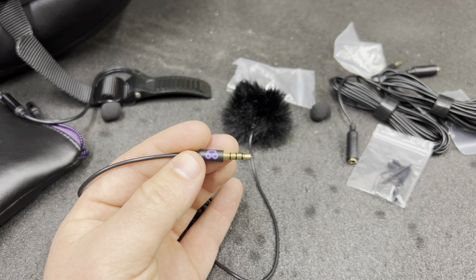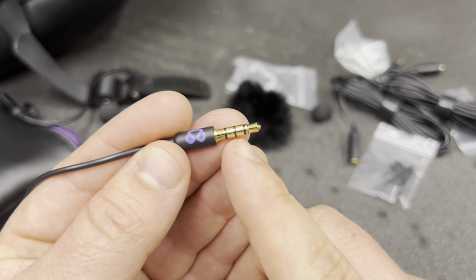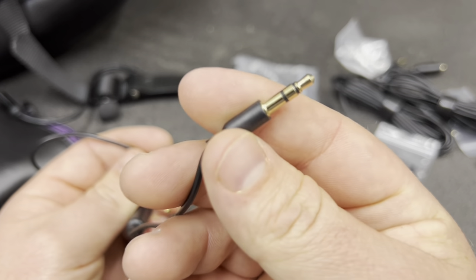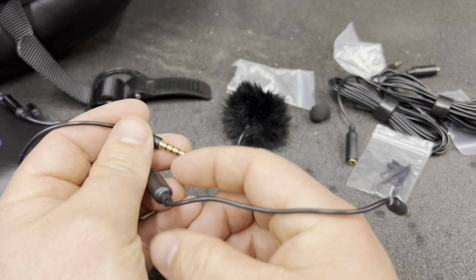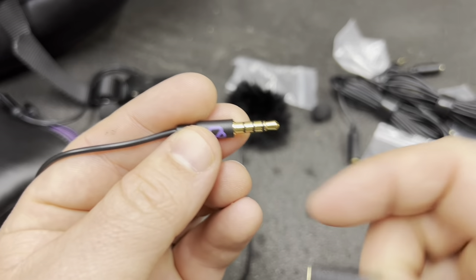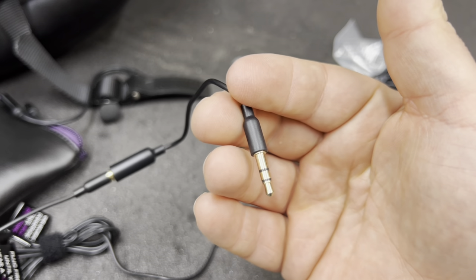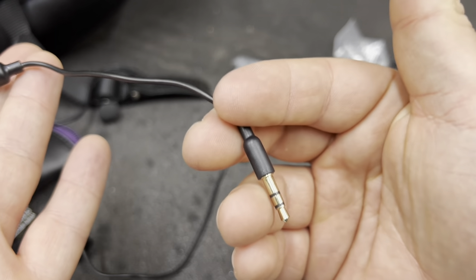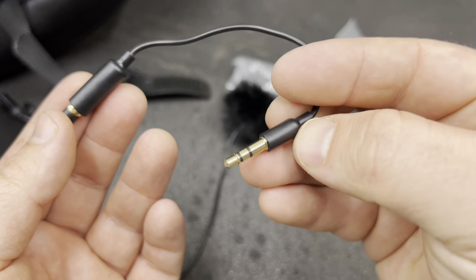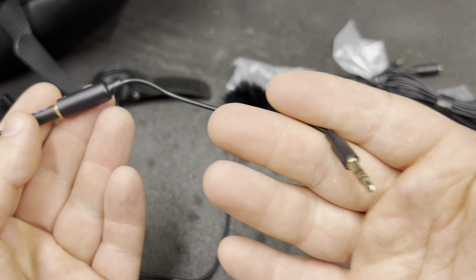The reason it comes with a little audio adapter: on the mic itself it has three lines on the jack, and the GoPro side has two lines. To run the audio into your GoPro, you have to go from the three-line to the two-line plug. I don't know the exact reason for it — I'm not an electronics guru — but this is what makes it work. Just make sure whatever microphone you get, you're using the two-line plug and getting this adapter, which did come with the Purple Panda mic.